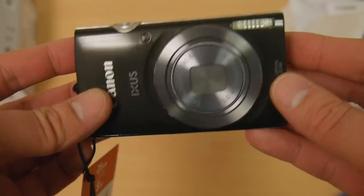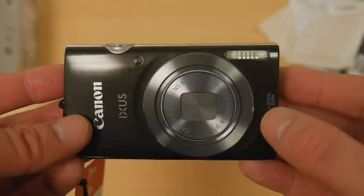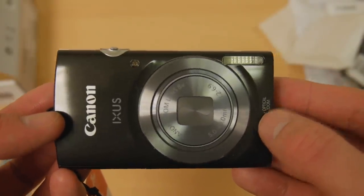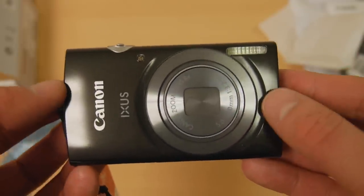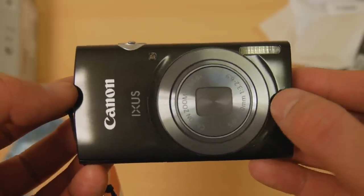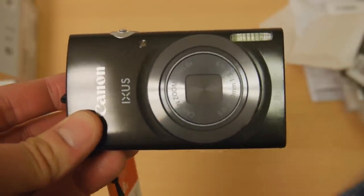So there it is — the XS160. An unexciting but probably pretty solid camera from Canon. Thanks very much for watching, and if you have any questions leave a comment and I'll do my best to reply. If you like the video please subscribe, check out some of my other videos — alternative cameras and things like that. Subscribe to the channel and you'll see plenty more from me. Thanks for watching, and I'll see you again soon. Goodbye.